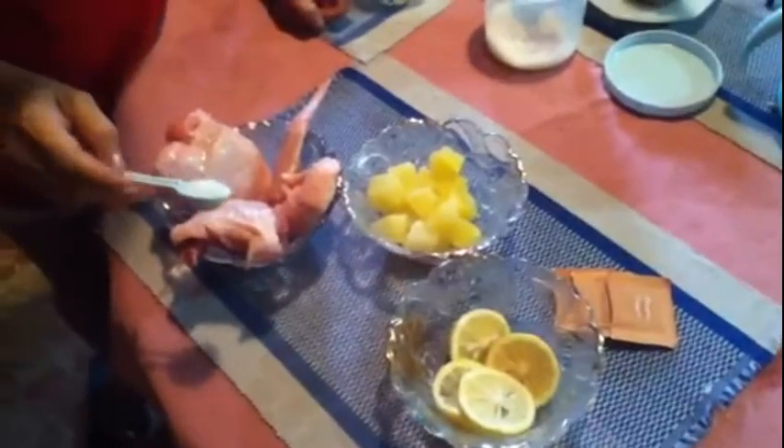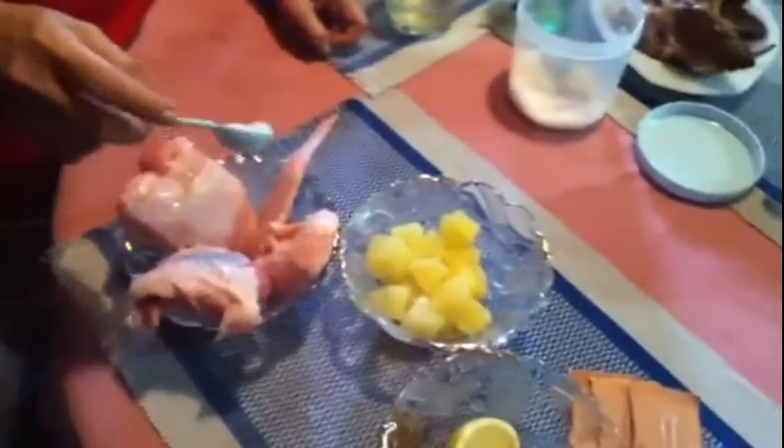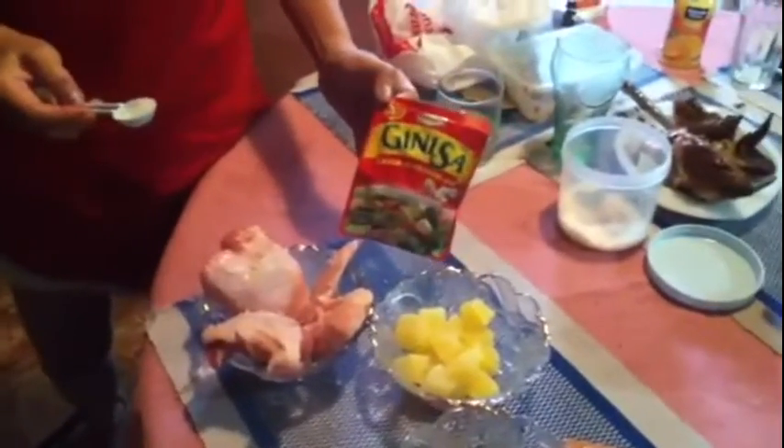Today, we're going to make Aji Ginisa Lemon Pineapple Chicken. The ingredients are chicken with salt, pineapple, lemons, and brown sugar, and of course, Ajigunisa.